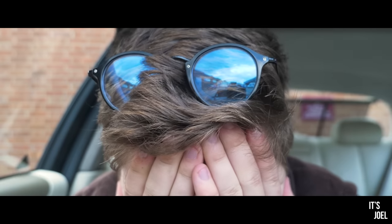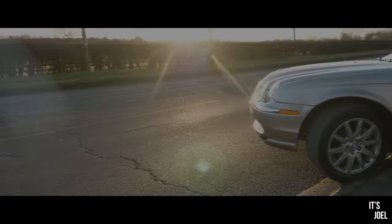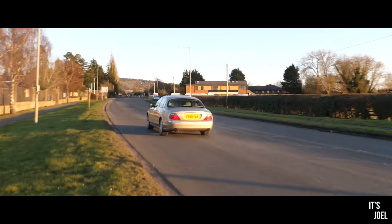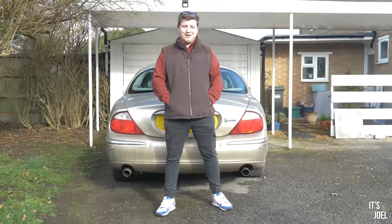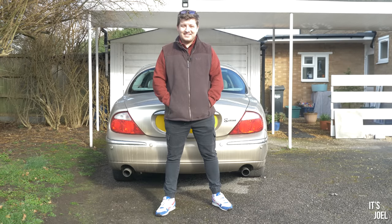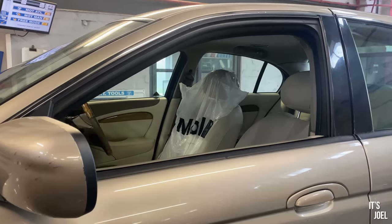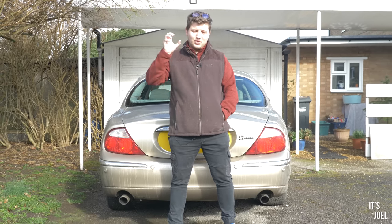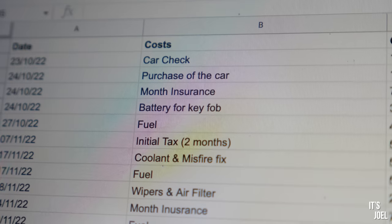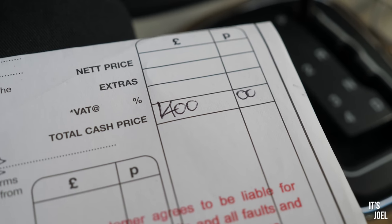In last week's video, I can't help thinking that I have made a mistake — I shouldn't have bought this car. Well, hello everyone and welcome back to the channel. Today, as promised, we're going to be looking at the bill I received last week from the garage just for getting this car through its MOT. But not only that, I thought it would be a good opportunity to look at the total amount of money I've now spent on this, what was, £1,400 Jaguar. It's a little bit horrifying actually.